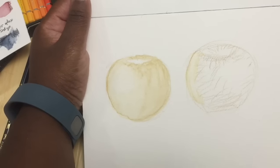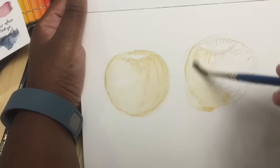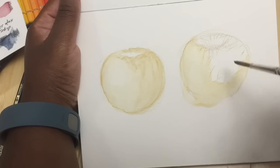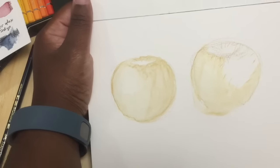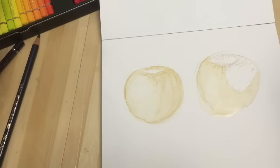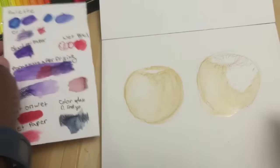Once you get some water on here you can really start to move the color around and just get in there, having the color move in the direction you want. You would keep doing that until you were happy with what you got. If you wanted to make a section darker you could go back in with the pencil and darken it up, or do all sorts of effects in combination with each other.